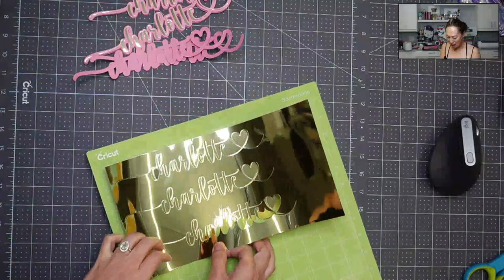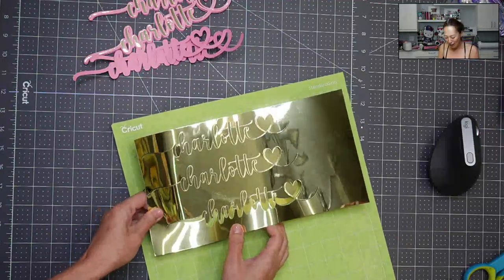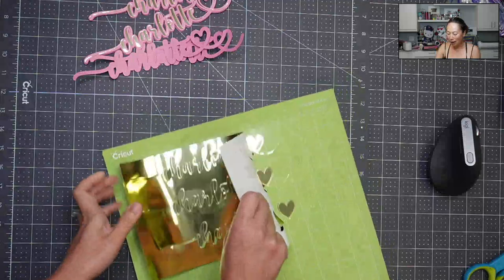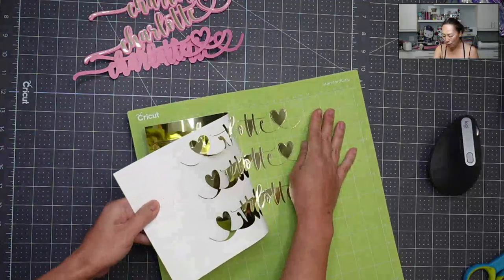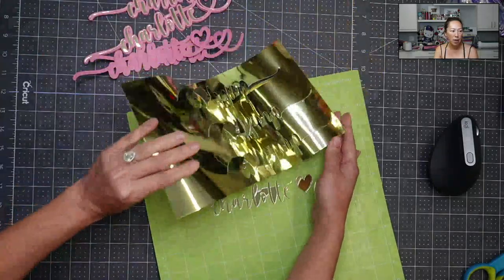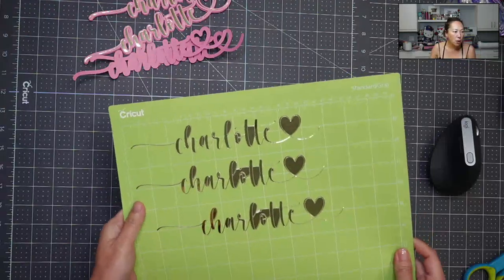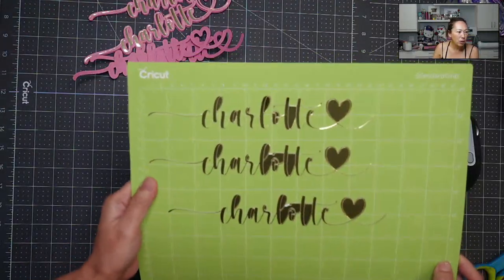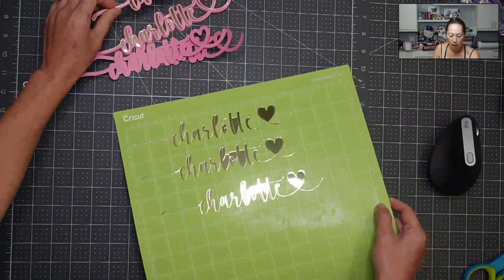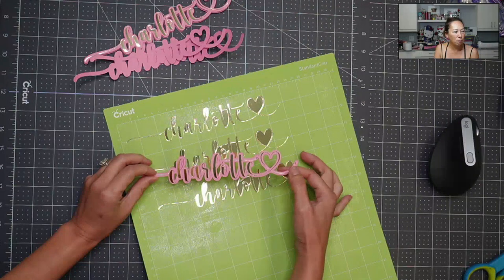This thin cut basically requires perfection in all other areas so that you can actually use this. I can pull this off really quickly, but the excess is going to be a nightmare in itself. You can get a feel for how thin this is — it's just like a super thin line.